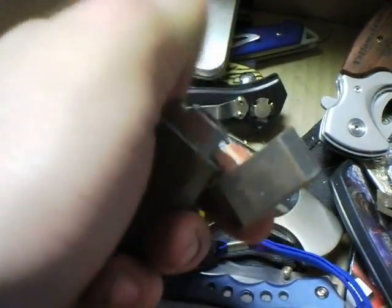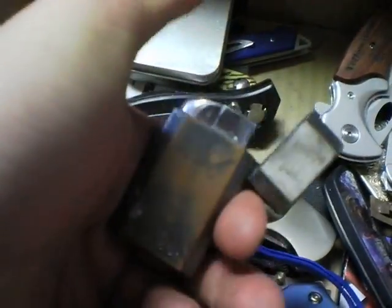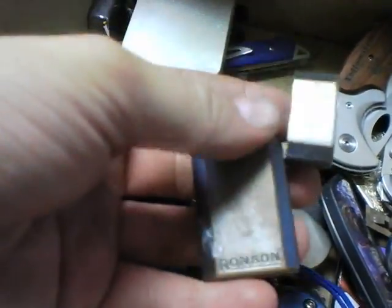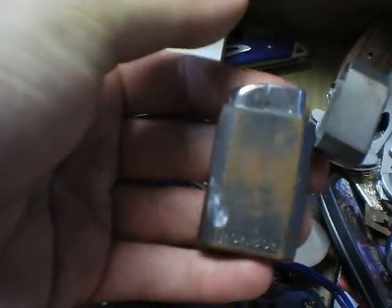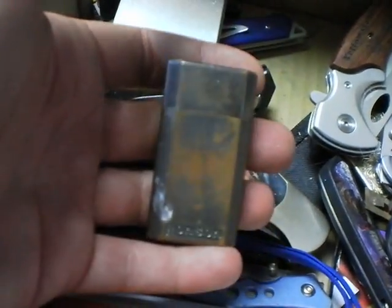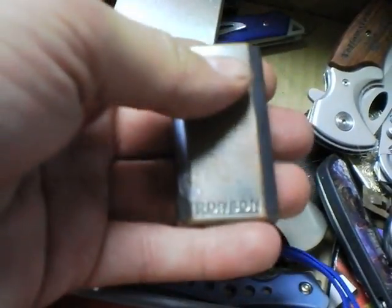There's my Ronson lighter, which I need to find a new jet for. It's another one of my favorites because I used to just carry this around with me everywhere — hence the worn look on it. It's a good lighter though, I want to get this one working again.